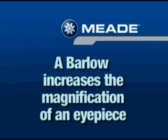Check the part list on your telescope gift box to see if a Barlow lens was included. The Barlows included with the DS-2000 models double the magnification of your eyepiece.